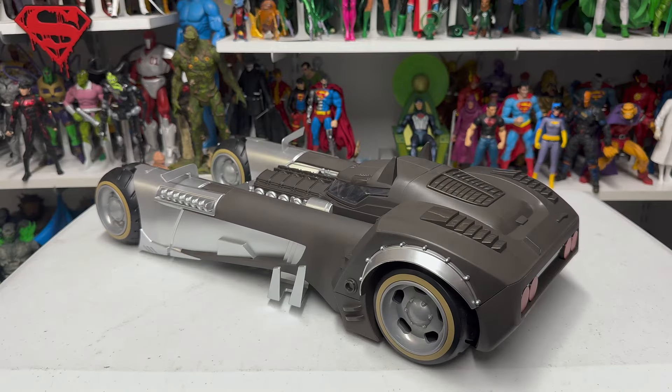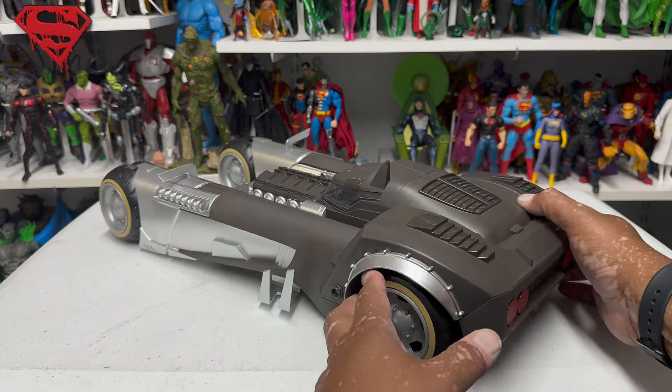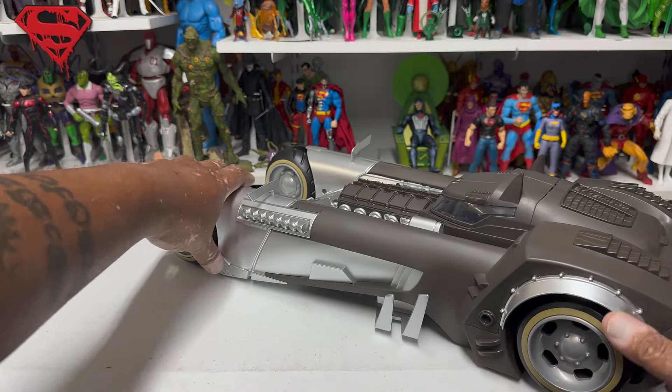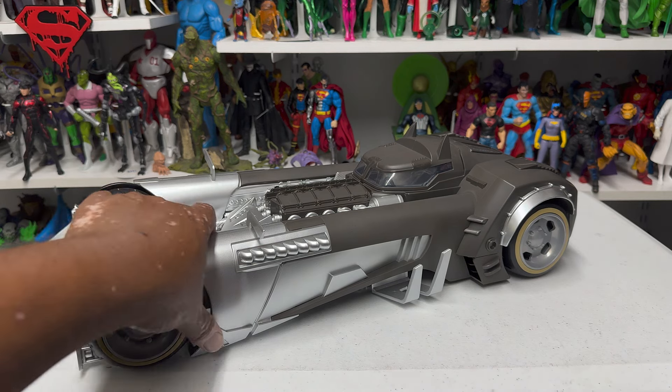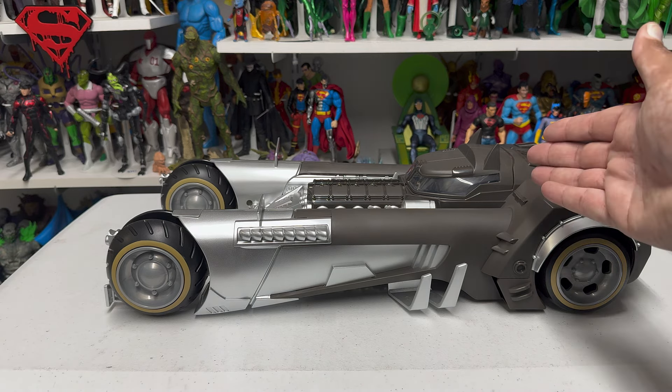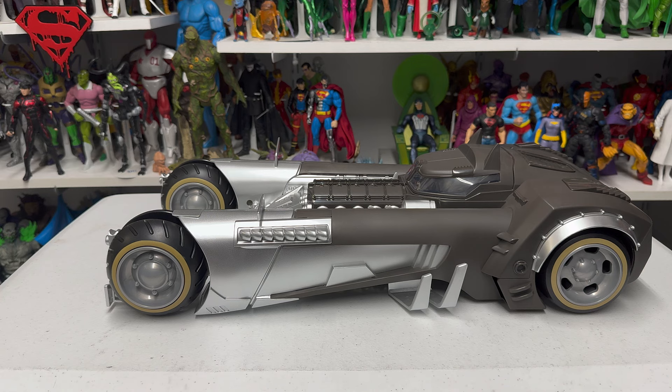Here's the Batmobile outside of the packaging, and wow — what a good-looking Batmobile! I'm such a huge fan of this design from Sean Gordon Murphy, writer and artist of the White Knight, Curse of the White Knight, White Knight Beyond — love the whole White Knight franchise. To have this Batmobile in plastic form is just such a treat. It's got kind of an old-school 1940s look to it, but also a little bit of the Keaton-esque Batmobile to it, as well as Batman: The Animated Series — he's combined so many elements.